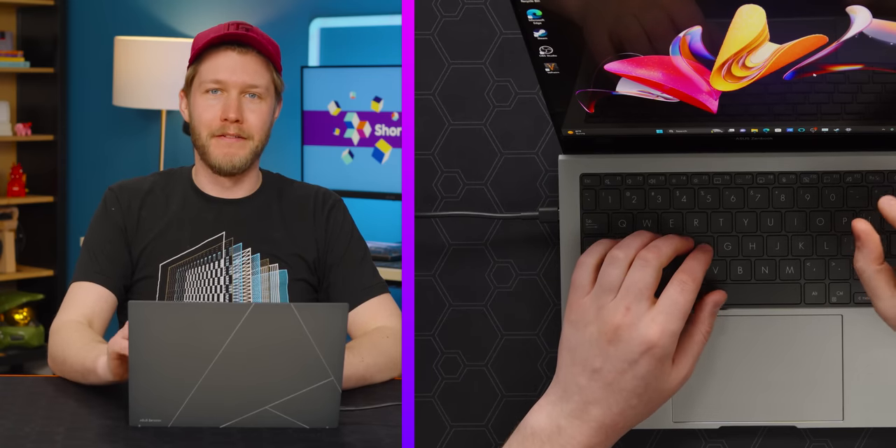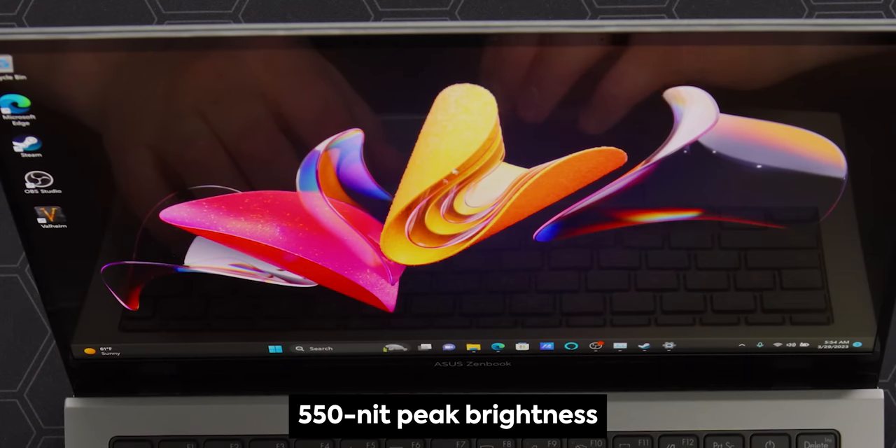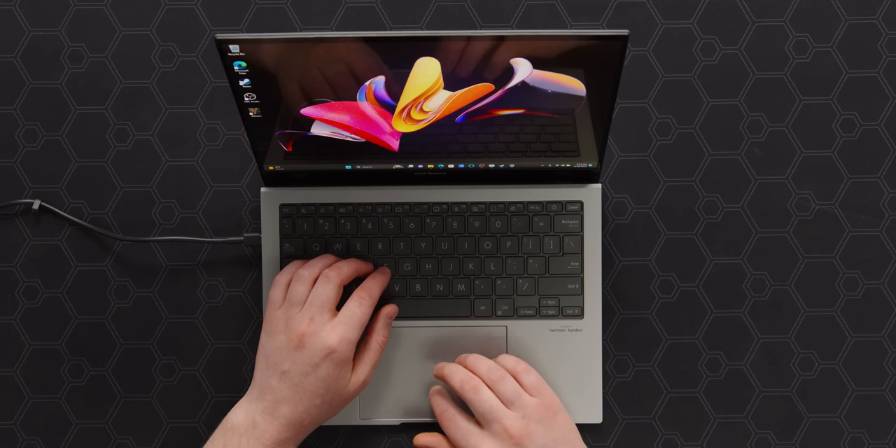Especially when combined with the 550 nit peak brightness — this computer generated Pringle just looks absolutely fantastic. Which is good because the OLED screen does, of course, have its trade-offs, namely battery life.